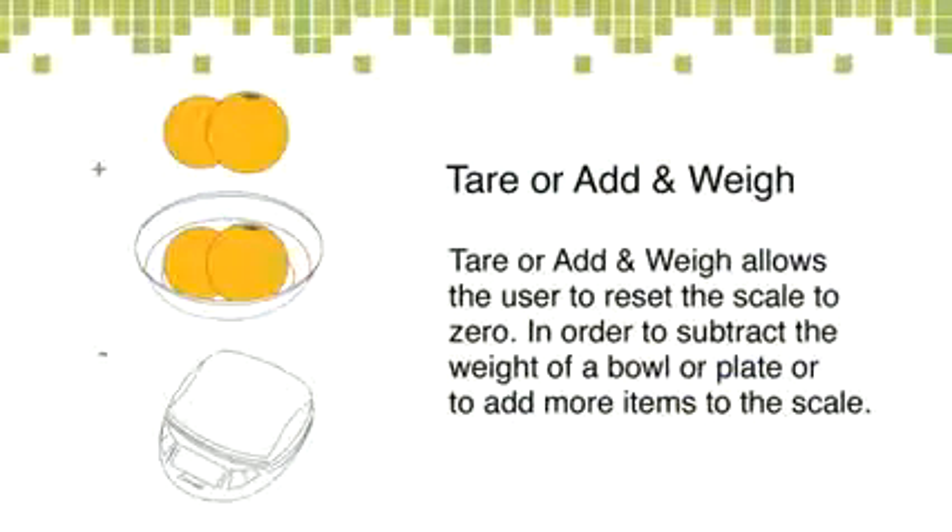Tare means that, let's say you're measuring a bowl of grapes. The tare feature allows you to weigh the grapes without having the weight of the bowl affect the true weight of the grapes.